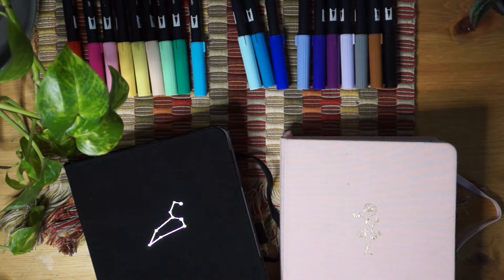Hey guys, it's Ben, welcome back to my channel. Today I'm going to be doing my 2021 bullet journal flip through. This has been a full year - it doesn't feel like it, but it has. I hope you enjoy, and let's get on with the video.